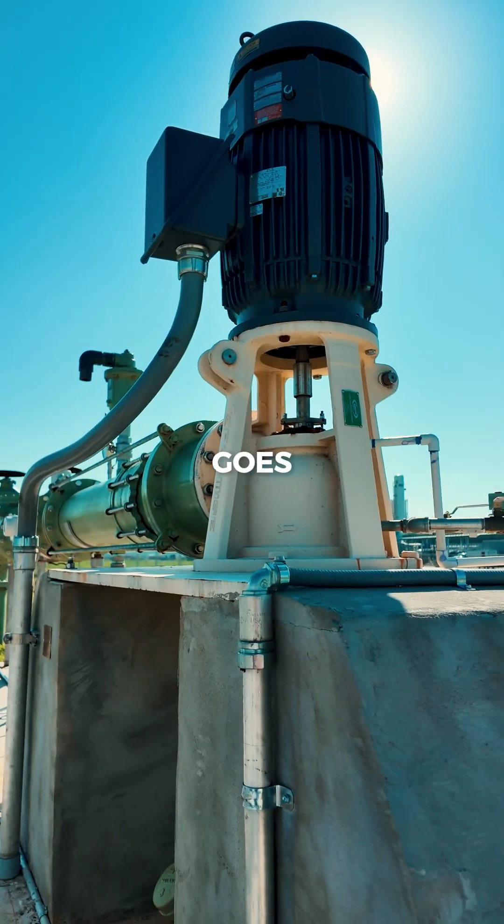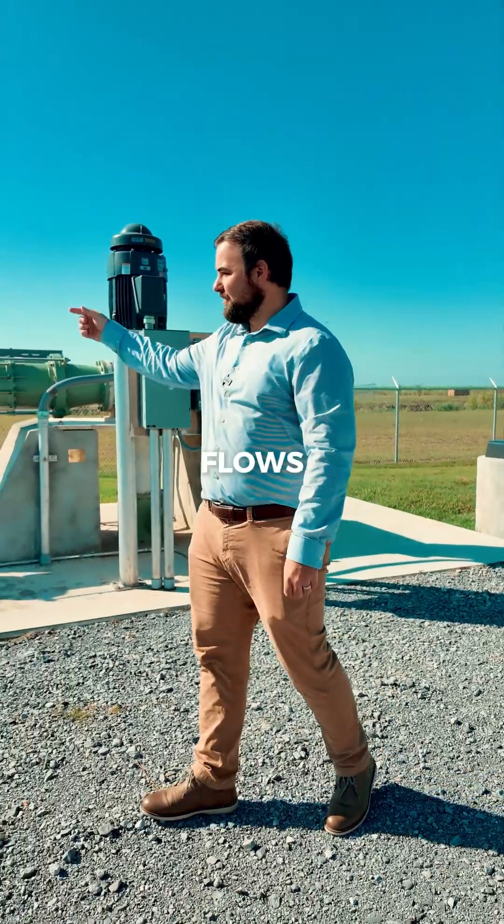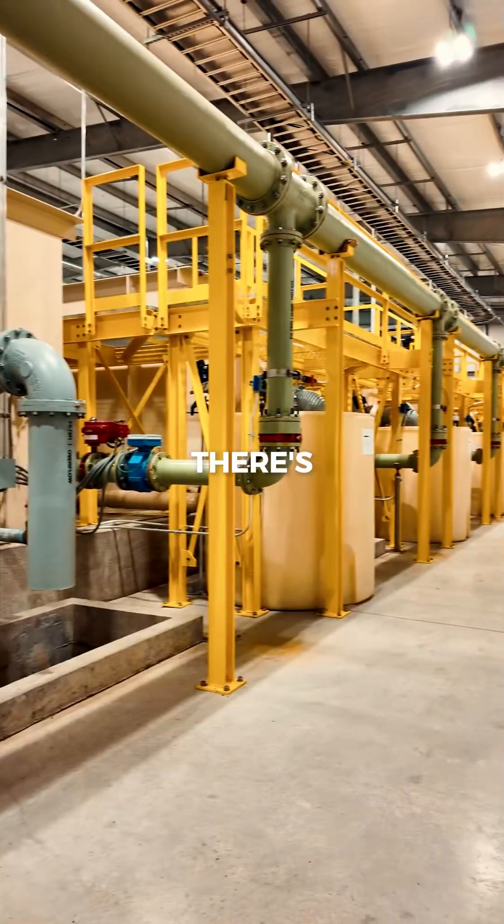It all starts here. This pipe goes 450 feet deep and is pumped up to the surface from the Chico Aquifer. From there it flows through this pipe and back into the water treatment facility, where there are five filters.